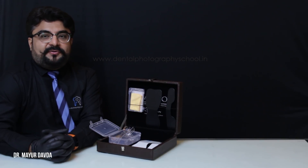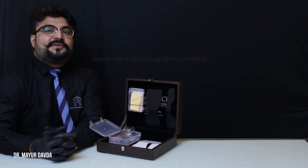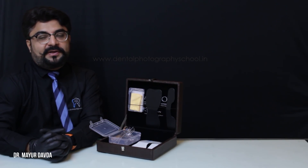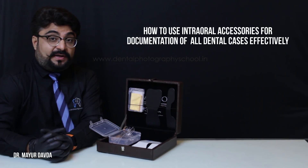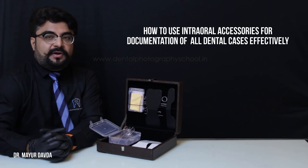It really does not matter if you use a DSLR or if you use your phone for documentation, if you don't know how to use your intraoral accessories correctly for documentation purposes. That is why I am making this video on how to use intraoral accessories for dental documentation.